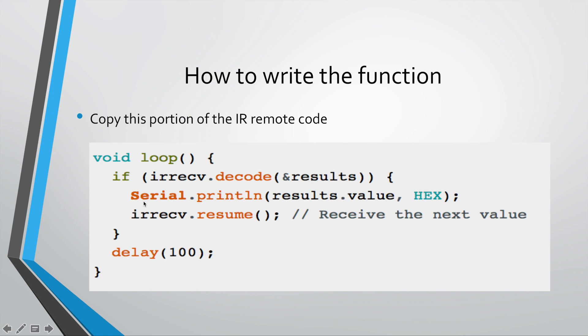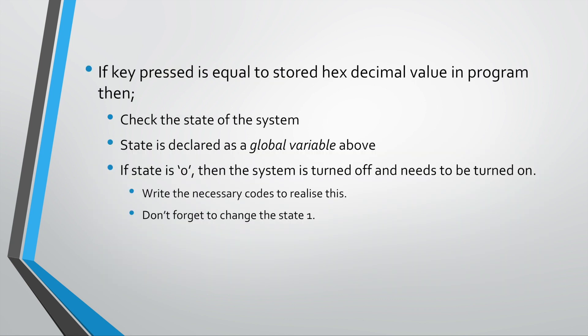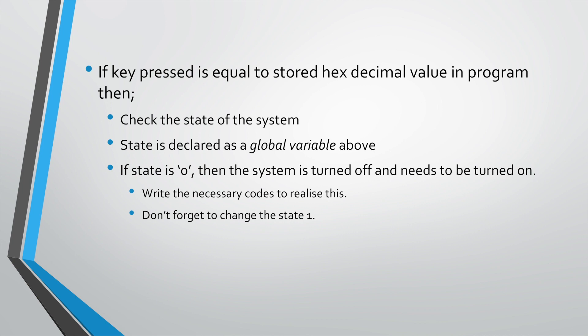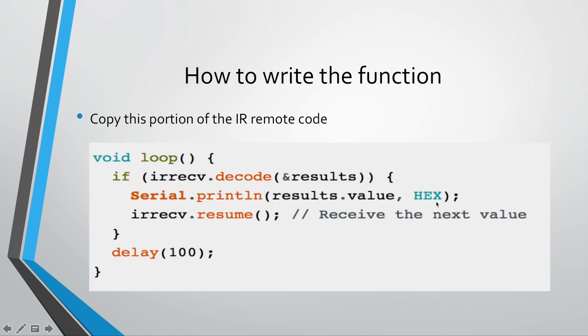Start writing your code directly below the Serial.println line. What you want to say is: if the key press is equal to a stored hex value in the program, then you need to do something.